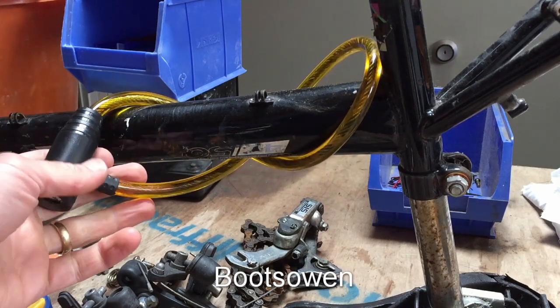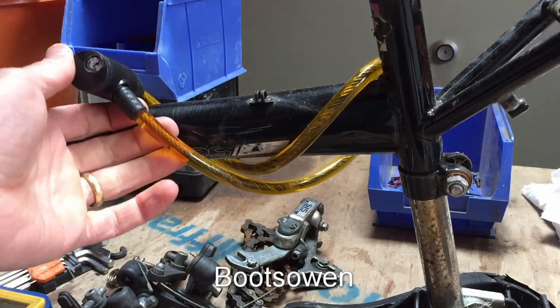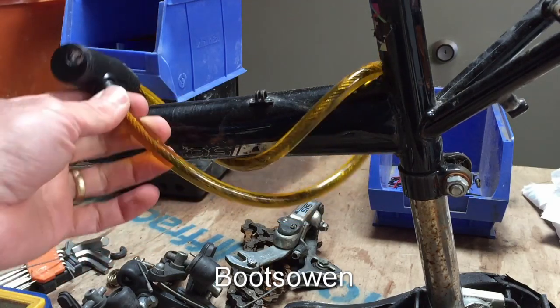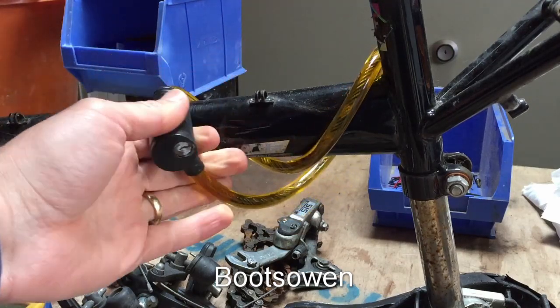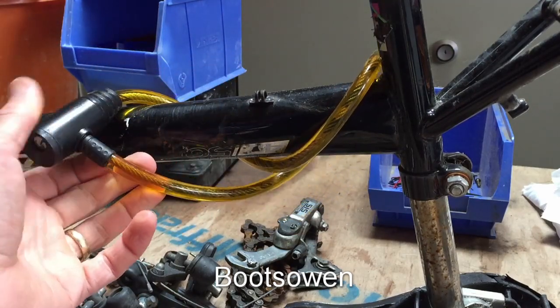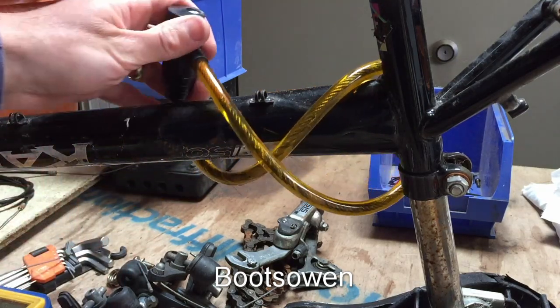Hey there, it's Boots Owen here. I'm with a bicycle in the workshop that I'm stripping down for parts. I got it because it was really cheap and didn't have one wheel. I've got to take this lock off it. Well, I don't have to — if I'm going to throw the frame away I might as well not. But I want to see how easy it is to get through a little cable lock like this.